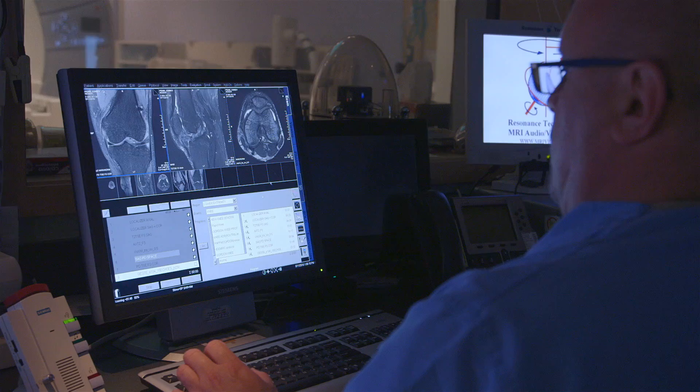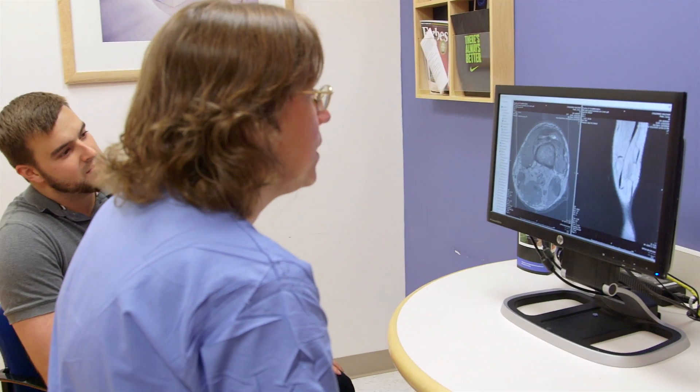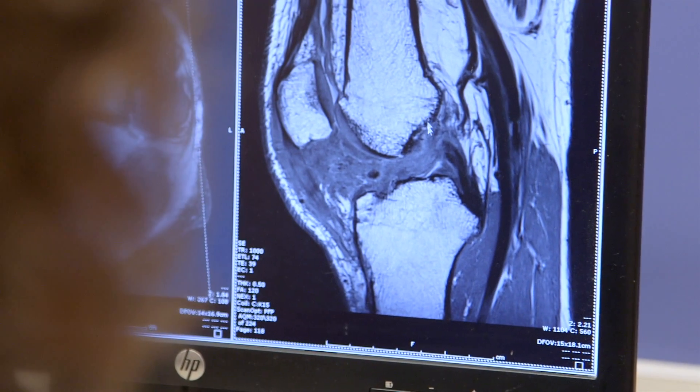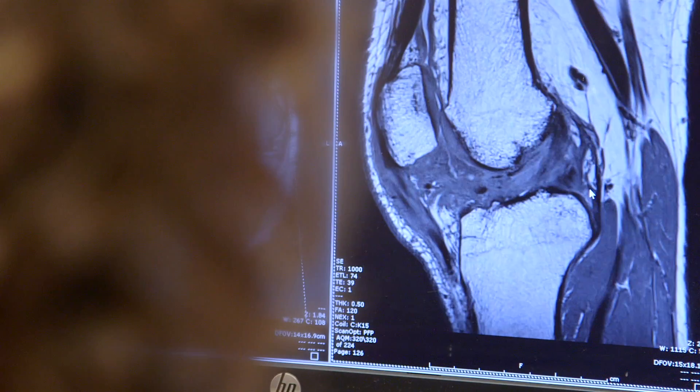On the day of Corey's MRI, Dr. Murray was in the operating room doing cases, then went to look at the images afterward. As the MRI images came across the screen, they showed blood vessels, fat, muscle, his PCL — and then healing tissue right where the ACL was supposed to be. The reaction was immediate: 'Oh my goodness, it looks great. I can't believe it. I'm so happy for him — that's just fantastic.' Seeing something that looked so promising was a very rewarding experience, as they hadn't been sure what to expect at all.